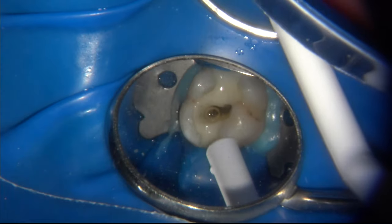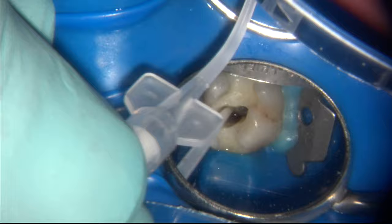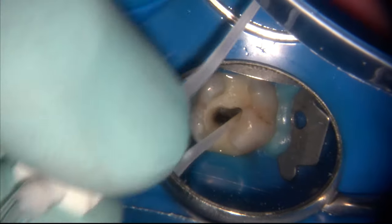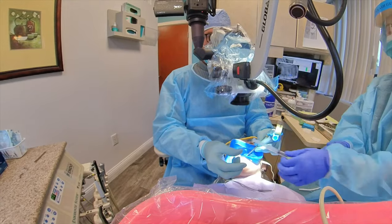After loosening the debris with ultrasonic irrigation, I follow up with negative pressure or suction inside the canal. You can use your own suction, the EndoVac, or — as you see here — the Total Vac, a new negative pressure irrigation system I've been working on. It removes the debris that has been loosened up by the ultrasonic and water from the canal.